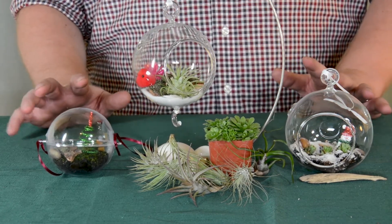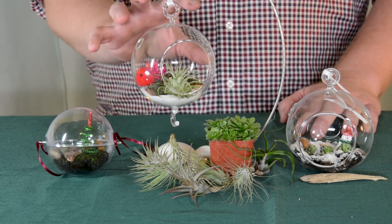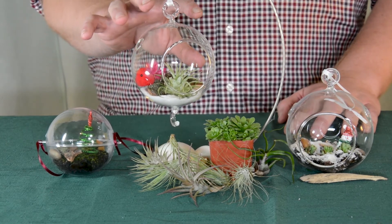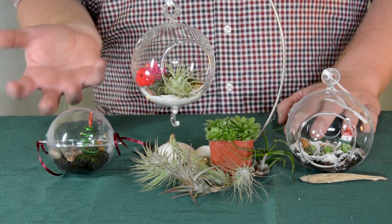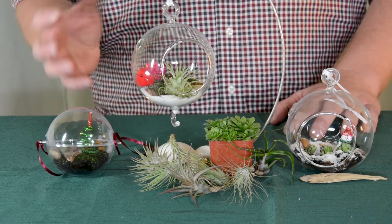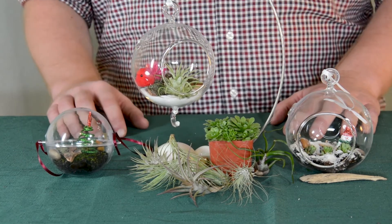For our air plants, these are going to do best with bright indirect light, preferably with an east or west facing window. There are a couple of different ways we can water these. First, we can mist these probably every other day, especially if you have a house with low humidity. You can also take these plants out of their ornaments and put them under running water a couple times a week, and dry those off and put them back into your ornament. Or you can take them out once a week, submerge them in water for about 20 minutes to an hour, again letting them dry off before you put them back into your ornament.